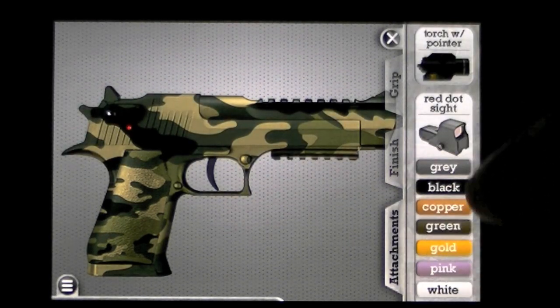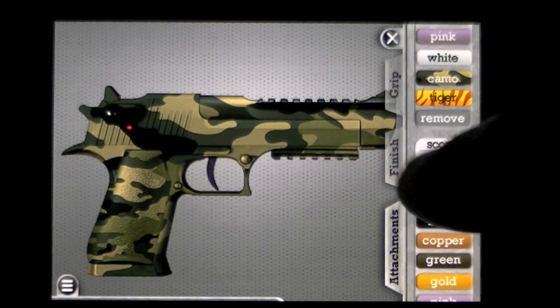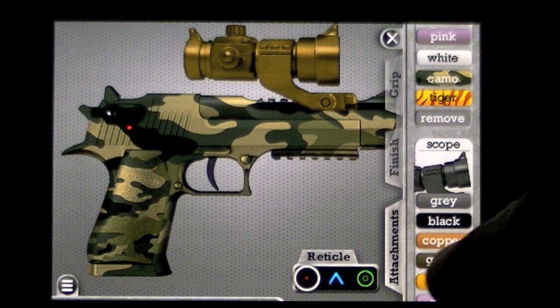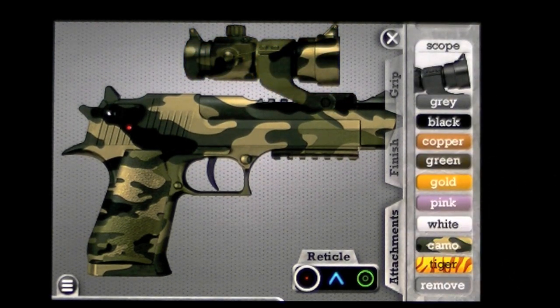And then once we do that, we can put a few attachments on. Let's see — torch with pointer, scope. Let's put the Camo scope on. Now we have a matching attachment for our sweet gun.